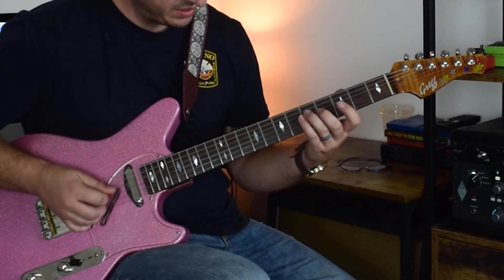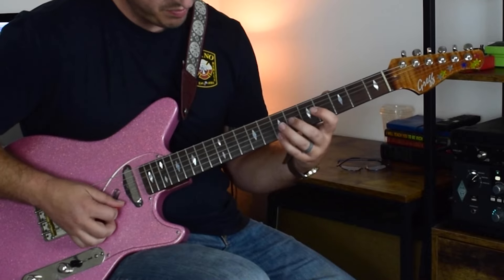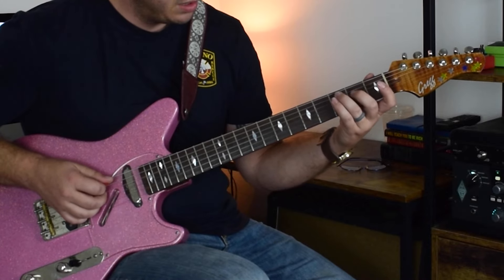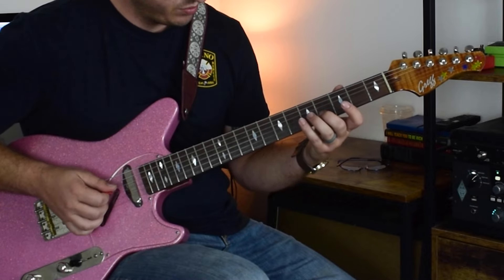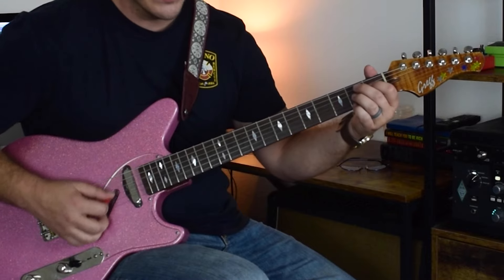Pluck, pick, pluck, pluck, pluck, pluck, pick. That's 2, 3, 2, 1, 4, 5, open, 4, 5, 3, 7. That's all over the 5.